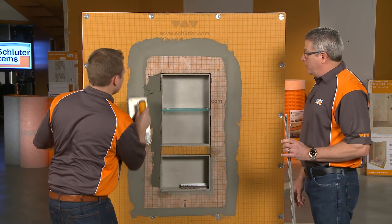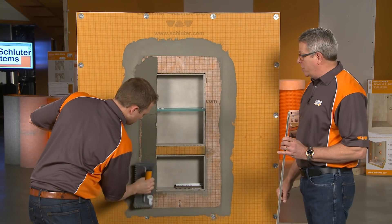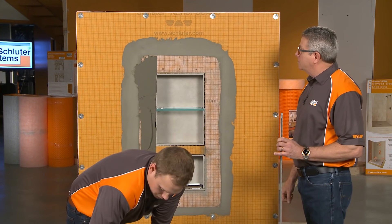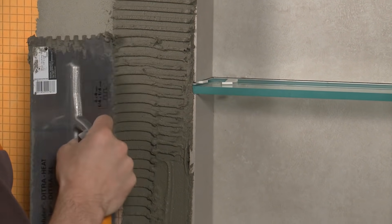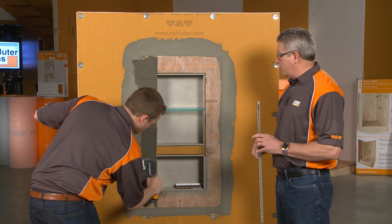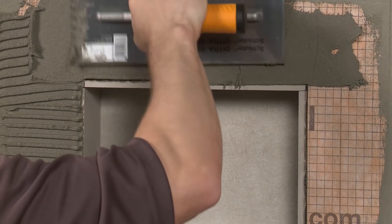Good standard practice in tile setting is to burn in the thinset into the substrate — make sure you've got a good initial grab in there. Go through with the flat side, then come back with the notches. This would be the same notch trowel you'd use to set all the tile in this particular shower, and depending on the size of tile, that will dictate the trowel size for the application.